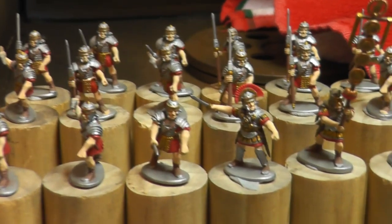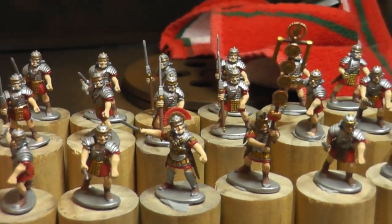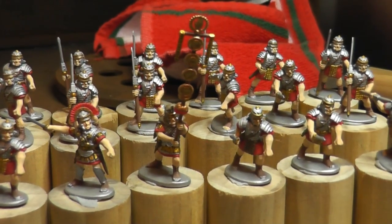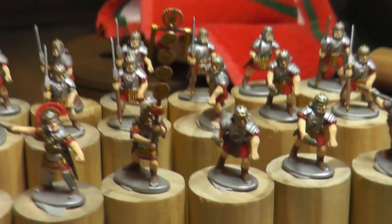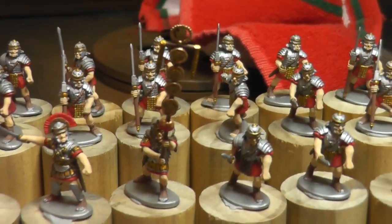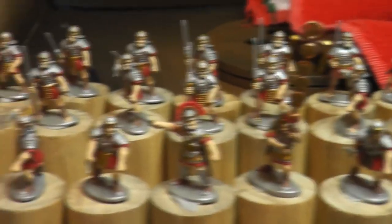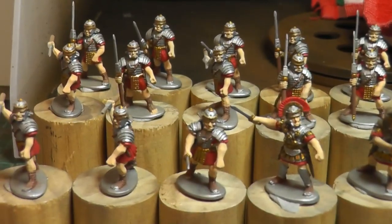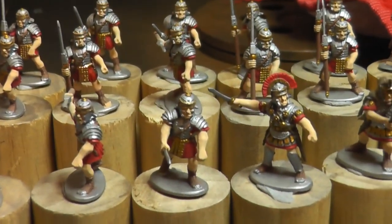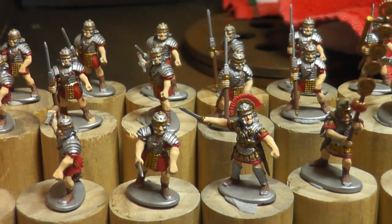Well here we are. Like I said, I've done all the bronze bits on them and as I was explaining I need to come back through and do all their toes. You can see they're all silver at the moment, but I can't find my flat flesh — in fact, I can't find any flesh colors amongst the hundreds of paints that I have, which is annoying, otherwise I would have done them tonight.